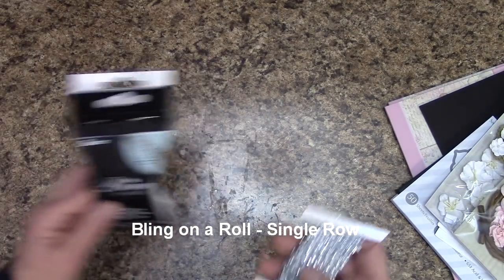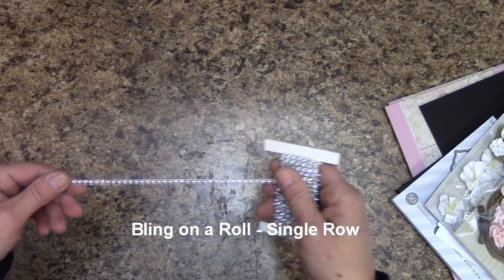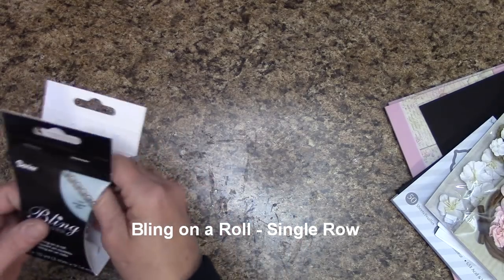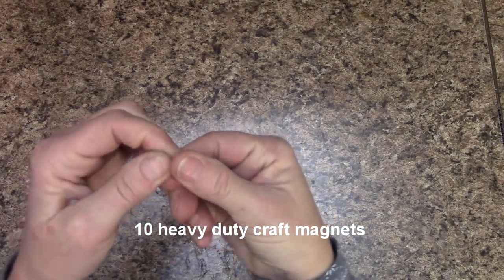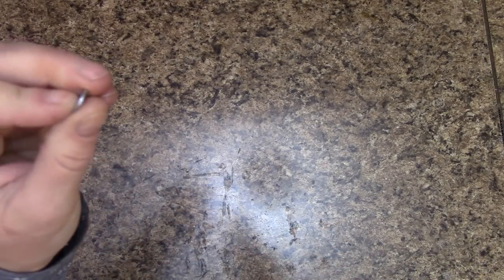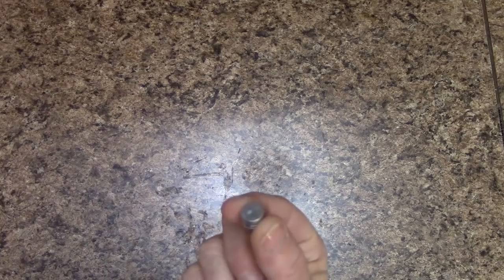I will be using bling on the roll — a single strand that looks like little rhinestones — to dress up our album. It's very inexpensive. In this tutorial you're going to need about 10 craft magnets. They're about three-eighths inch wide and about a sixteenth of an inch thick — very strong. One 10-pack of these will work.